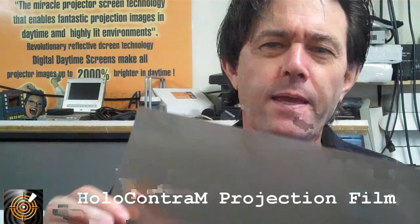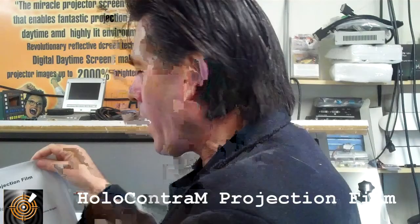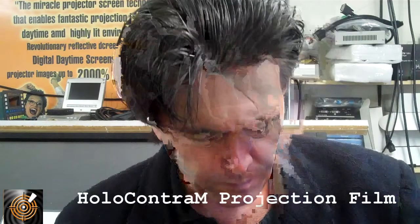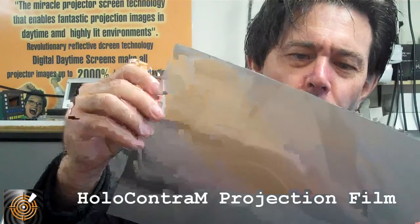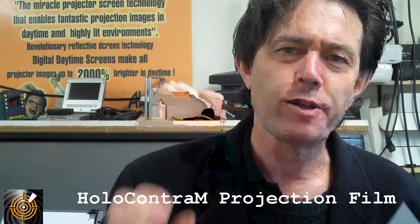It gives beautiful high contrast, rich-looking images — shiny on one side and matte on the other. Another one that's quite similar but different is one we call HoloContra BR — BR meaning bright. Very similar to the matte one we've just shown, but this particular one has a slightly more translucent look when the projector is projected onto the film.